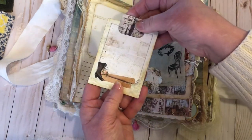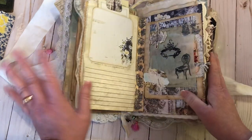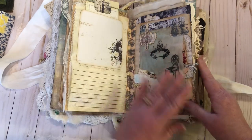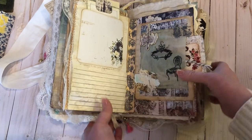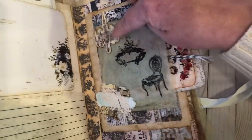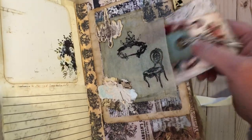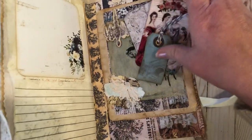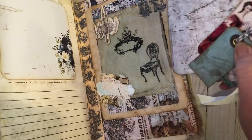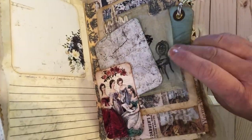There's another journaling card from the Prima set — I believe it's Debutante. The dresses look Regency to me, maybe a little Victorian. I also had the stamp set. A little chipboard piece, some little collages, a tag, another tag, a journaling card that's tea dyed and inked — and there's an actual tea bag in there.